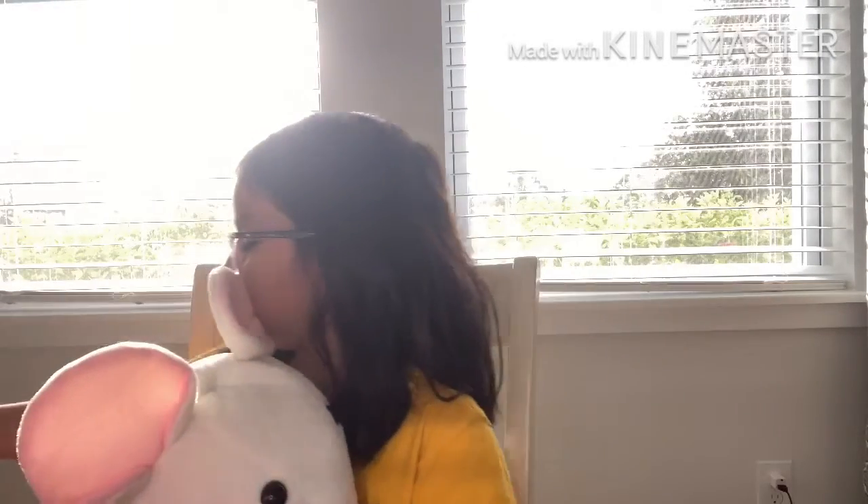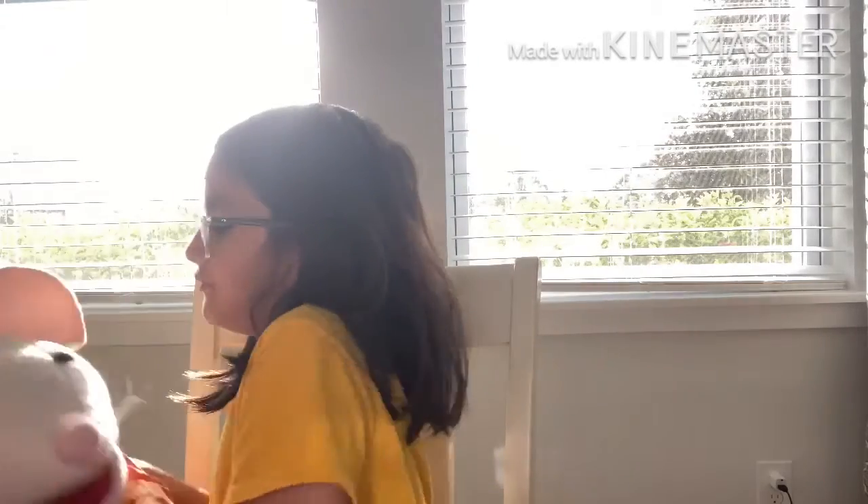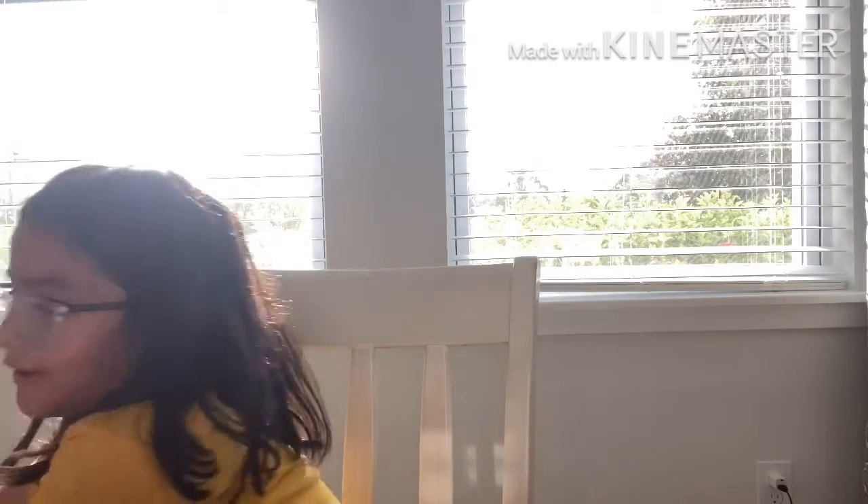I'm gonna get you a seat so you can basically see while I open this up. Okay, there you go. Now it's a little bit easier for me to unbox.